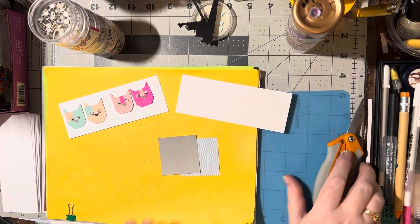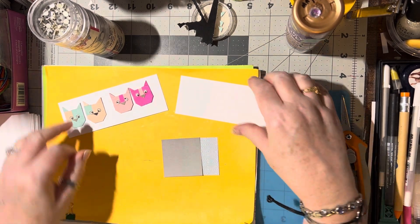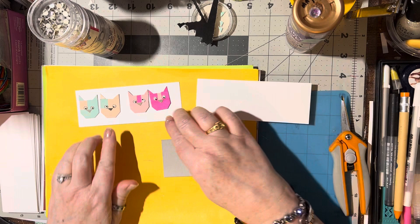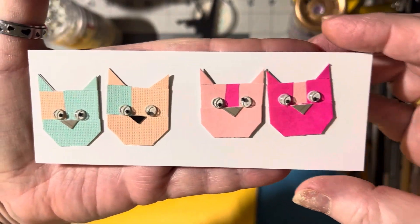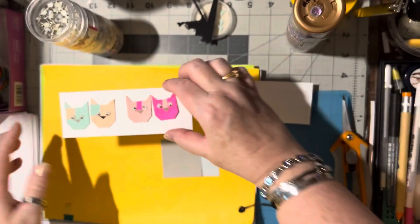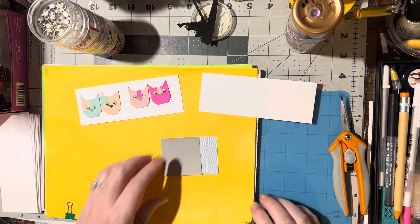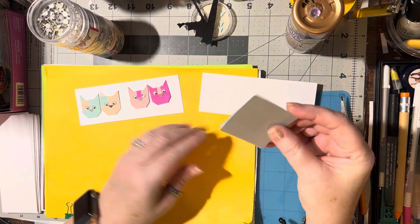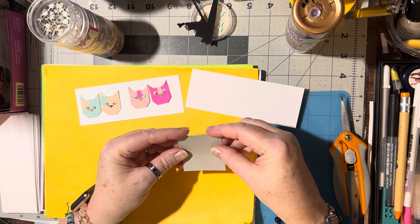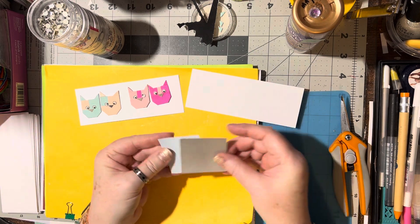I found another idea for the shuffle and/or stack-and-shuffle idea - making these adorable little cat heads. Aren't they cute? I'll show you how to do this one. These are both made with one-inch squares, but I'm going to do one with a two-inch square so you can see a little bit better, just for visibility purposes.